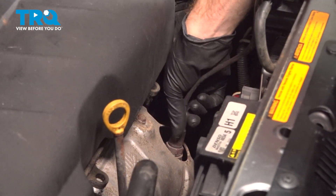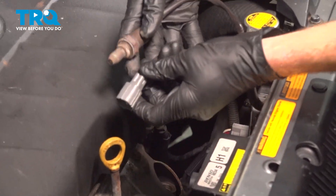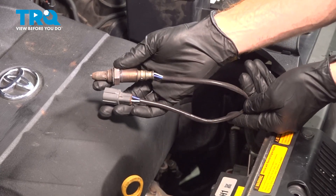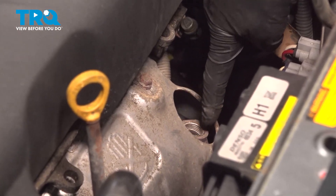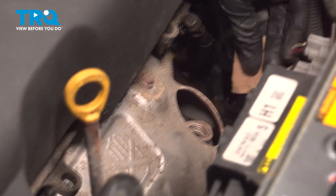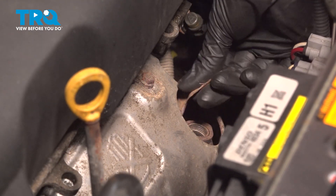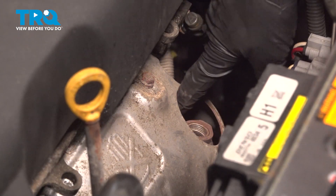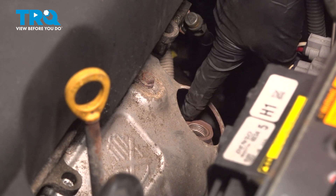Once it's broken free, we should be able to carefully remove that from the pipe. There it is. With the O2 sensor out of the exhaust manifold, the next thing you need to do is clean and inspect the mounting area. We'll use a small piece of fine sandpaper. Confirm there's no miscellaneous debris or raised areas.